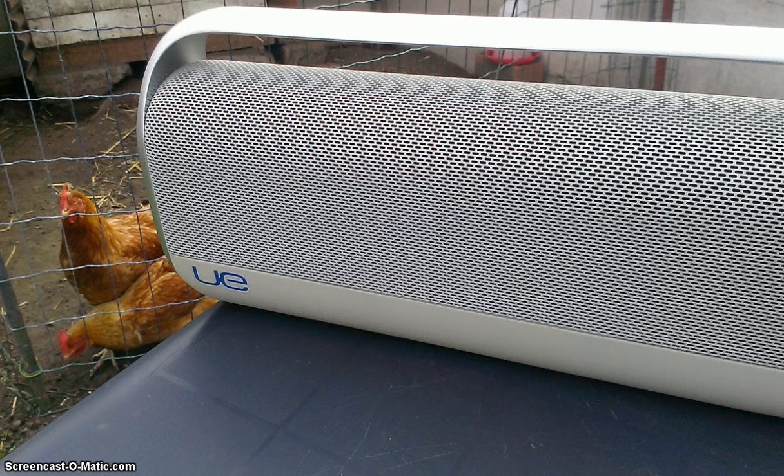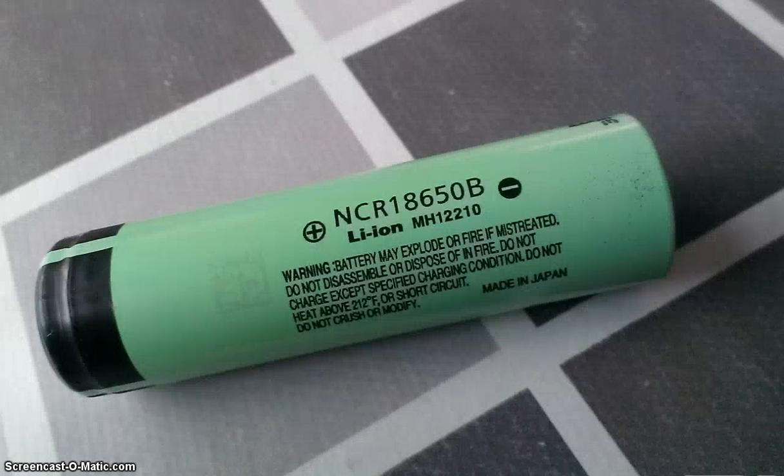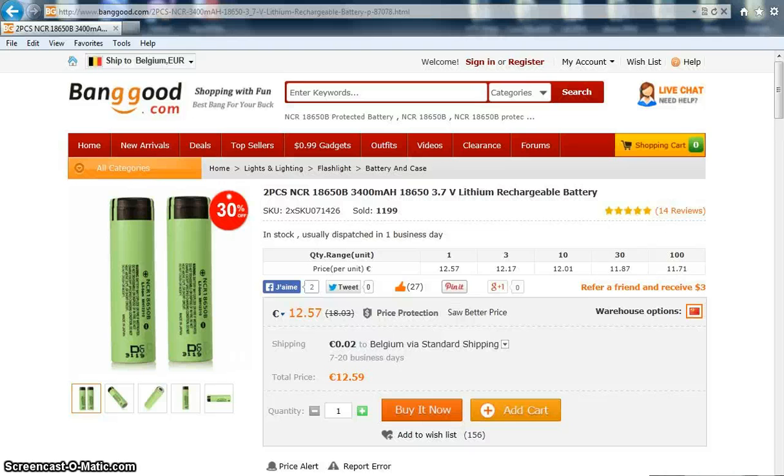Hi all, finally part 2 of how to upgrade your Logitech boombox and get longer play with a better battery. Finally a battery has arrived — the good one — but it was not the couple of batteries that I had ordered.